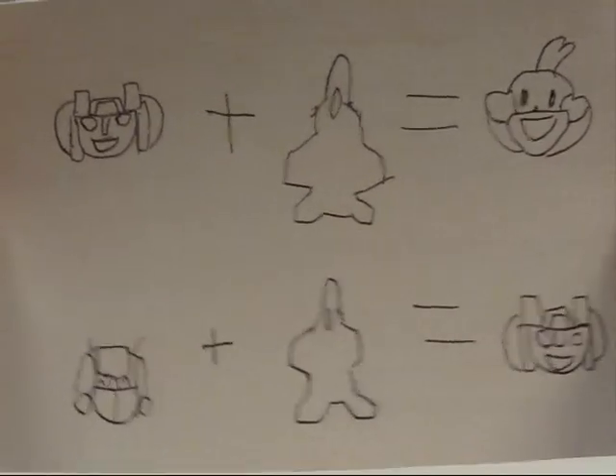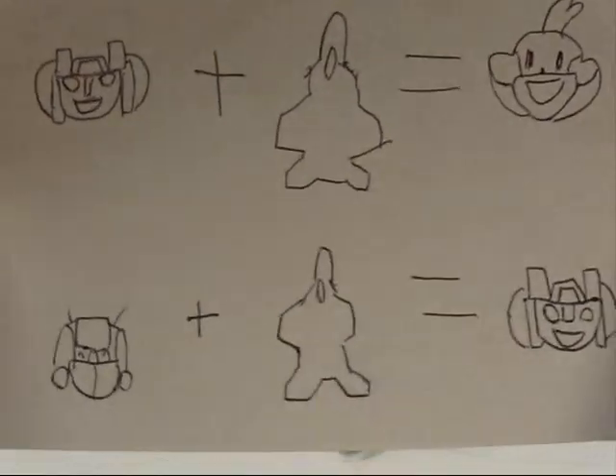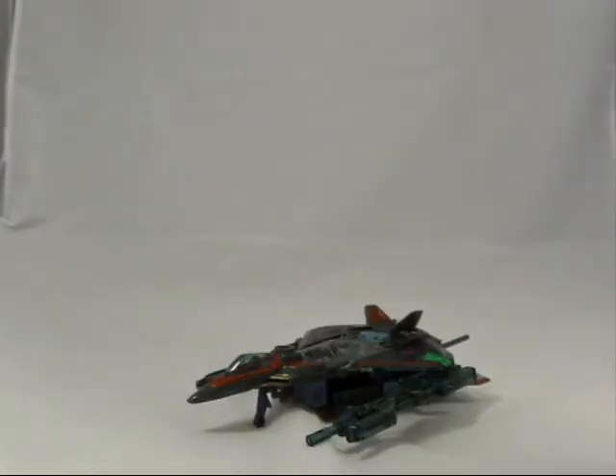Starscream plus F-22 equals monkey. Smokescream plus F-22 equals Starscream? What does it mean? It means Energon Starscream.